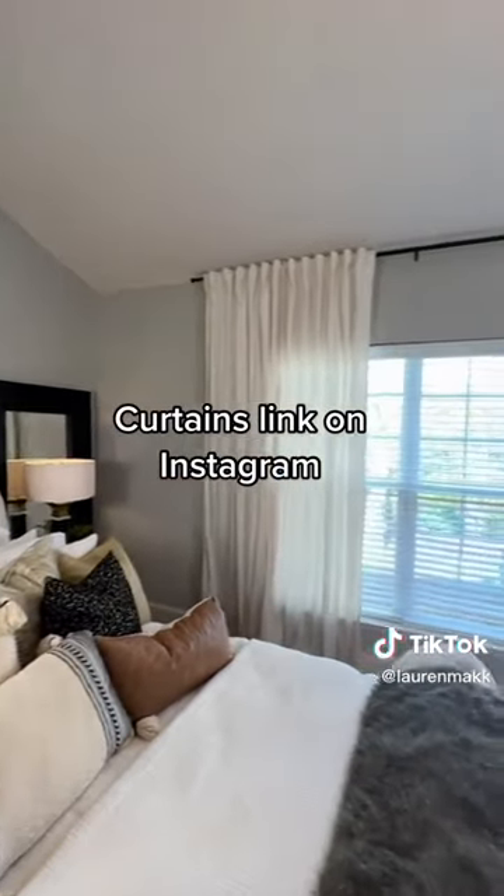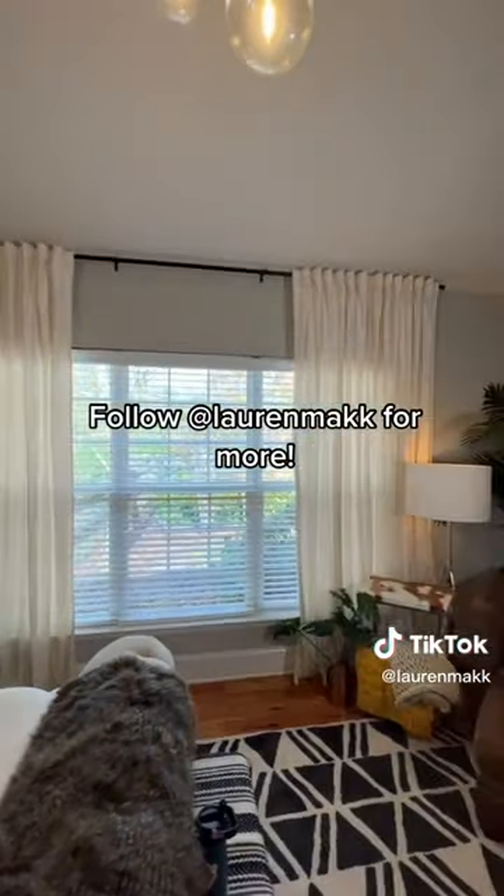Curtains link on Instagram. Follow at Lauren Mack for more.